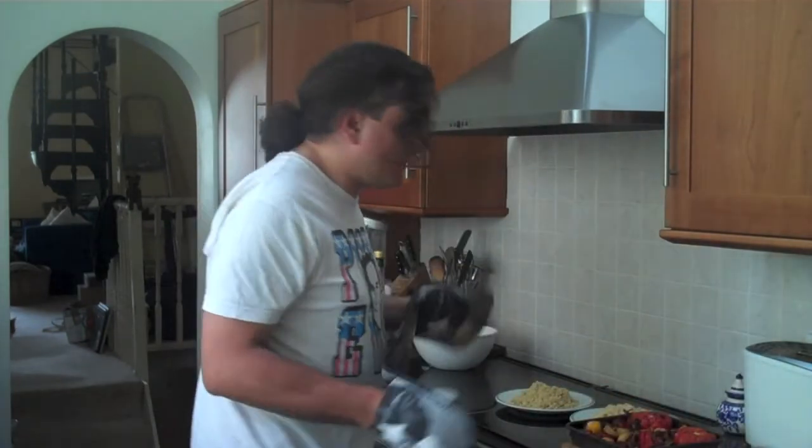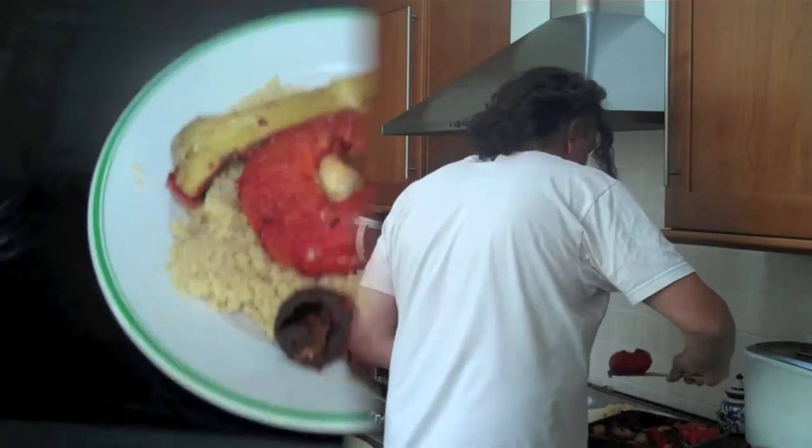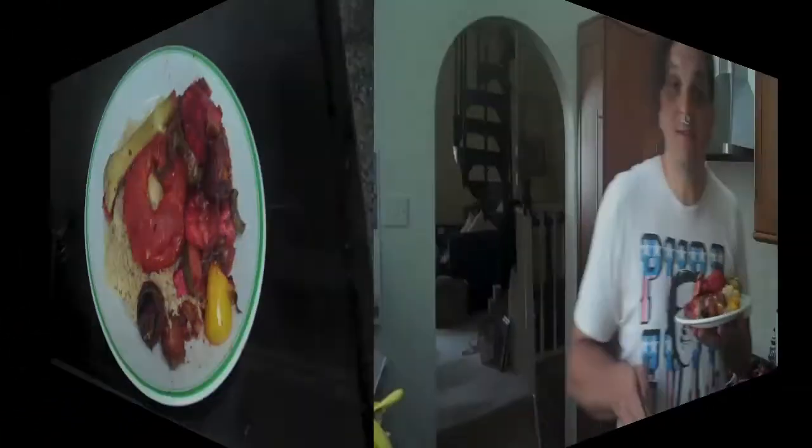Here comes a tricky bit — serving. There you go. Here we have roasted tandoori smoked tofu and vegetables with couscous. Mmm, tasty. I think I shall name this piece... Tiger's Blood.